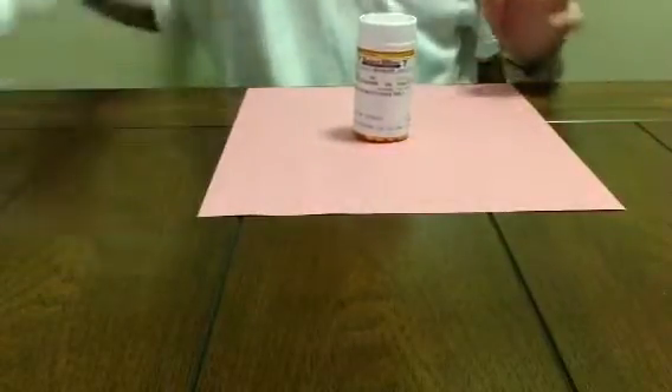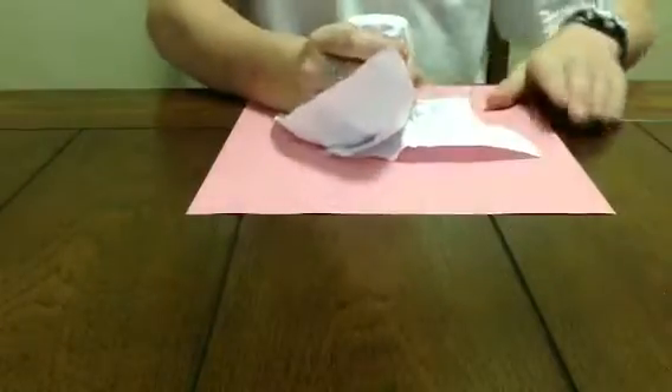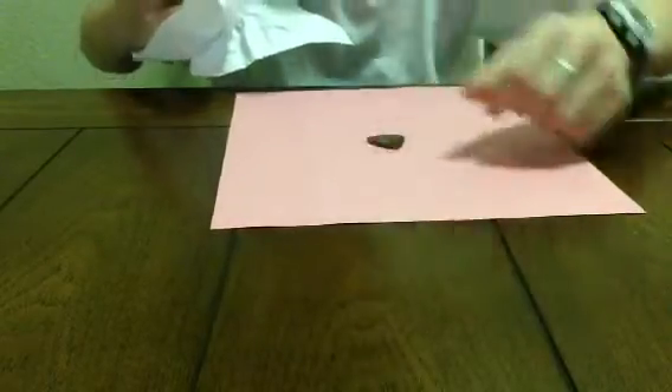Now what we're going to do, we're going to make that coin disappear. And one more thing about this right here — see this piece right here? We have to make that facing down. And that quarter piece...